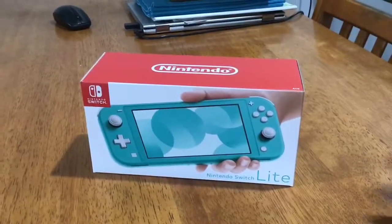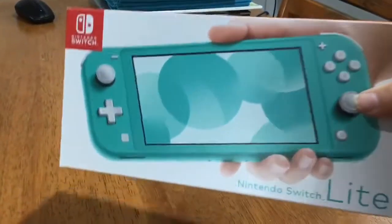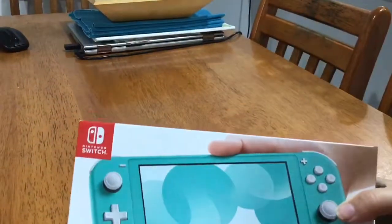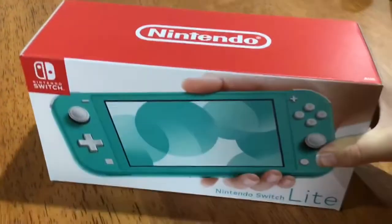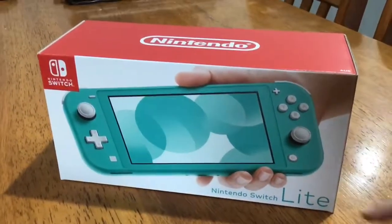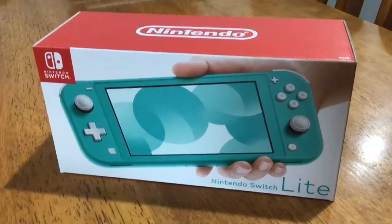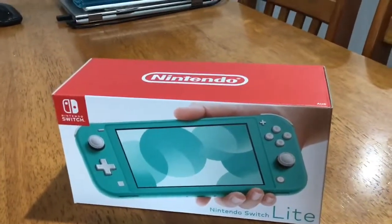Hey YouTube, today we're going to be opening this — I think you understand what it is — it's called a Nintendo Switch Lite. This is basically a smaller version of the actual Nintendo Switch, but the Joy-Cons don't come off, and the HD rumble is not there sadly. I don't know why they removed it.